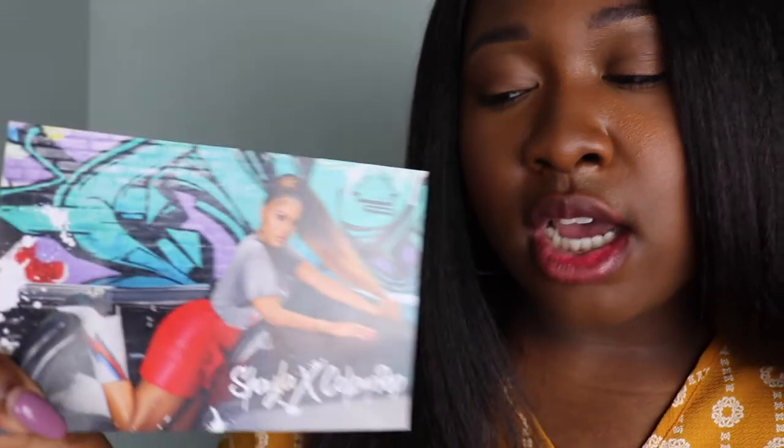Inside the packaging came this cute little card with Shayla's picture on it — the promo pictures from her collaboration for her birthday. I thought it was really cute. I love the colors of it, and I love the colors we're going to be reviewing today. I'm going to do some swatches for you first so you can see what they look like. First up: Season 10.